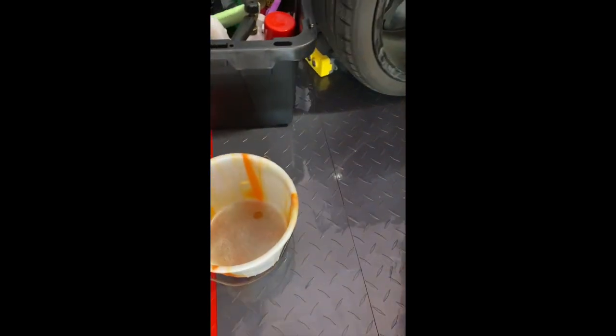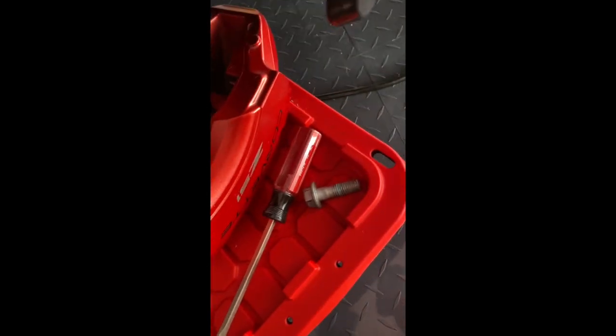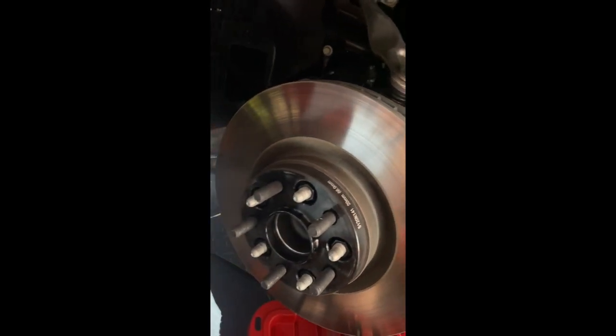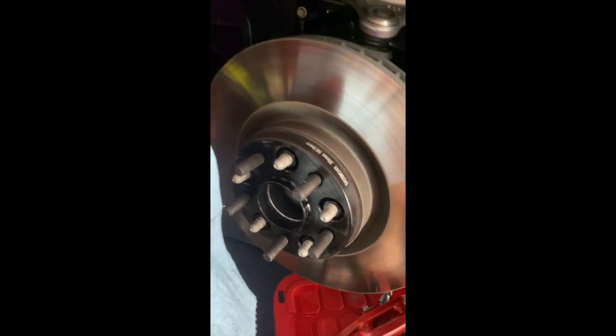I gave the caliper a good soapy water wash to get most of the brake dust off. I also went around with brake cleaner and cleaned the outside of this rotor. I'm going to do a couple more passes to get it super clean before installing the new pads.